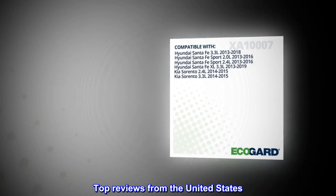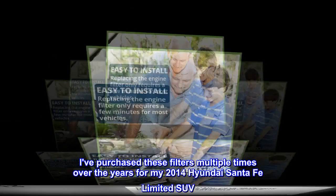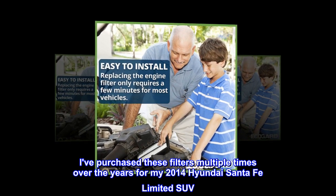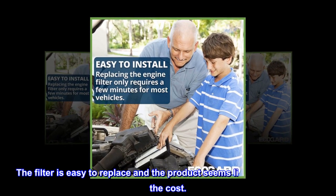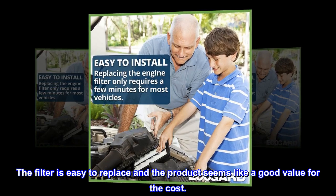Top reviews from the United States. Good value. I've purchased these filters multiple times over the years for my 2014 Hyundai Santa Fe Limited SUV. The filter is easy to replace and the product seems like a good value for the cost.